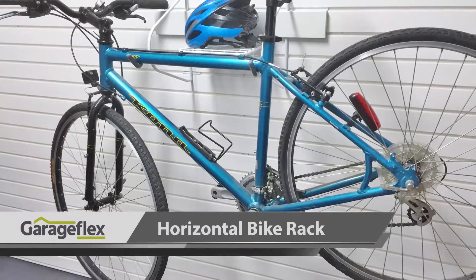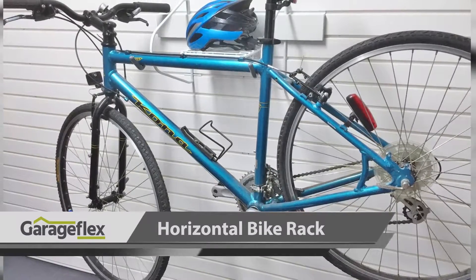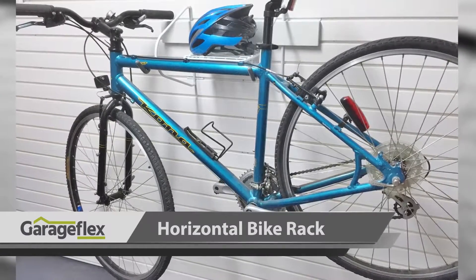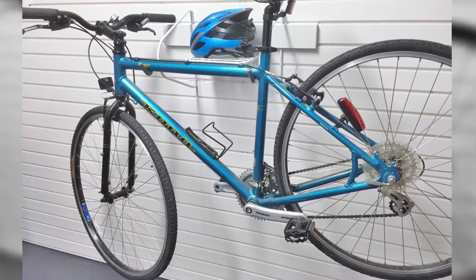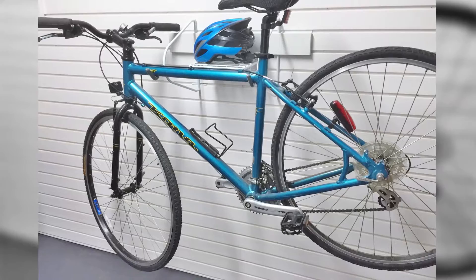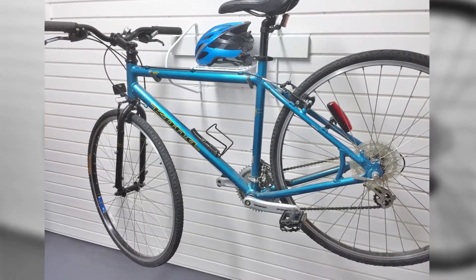A horizontal bike rack is an all-in-one storage rack for your bike and cycling accessories. This rack has got two large adjustable hanger hooks to hold a single bike, along with a shelf and six hooks to hold items such as helmets, water bottles, gloves, locks, or any other cycling need.